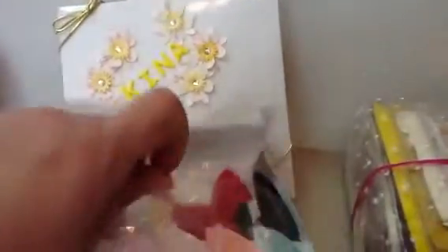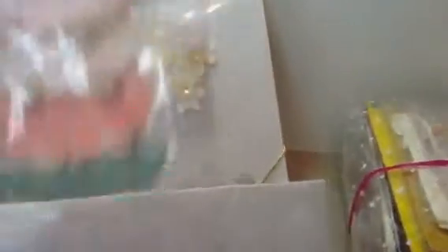Look at these cute little embellishments. They're made with some really nice — I believe they're Japanese paper and Mulberry paper — but look at how cute that is. You could put them on a card, like a shower card or maybe a shower invitation. Look at how cute they are.